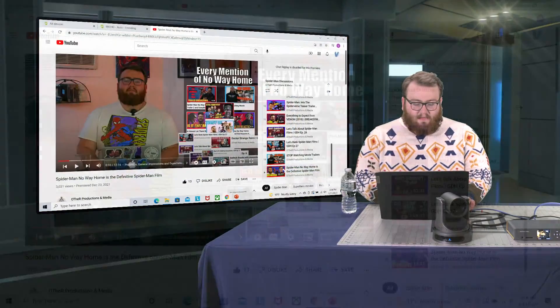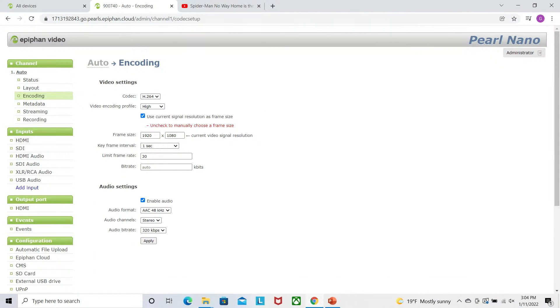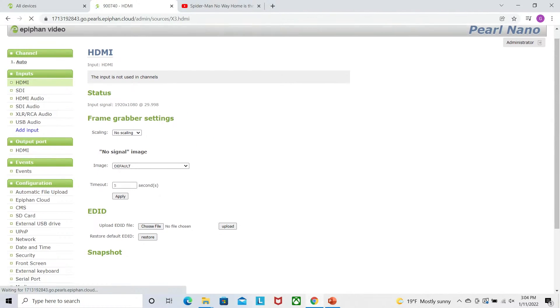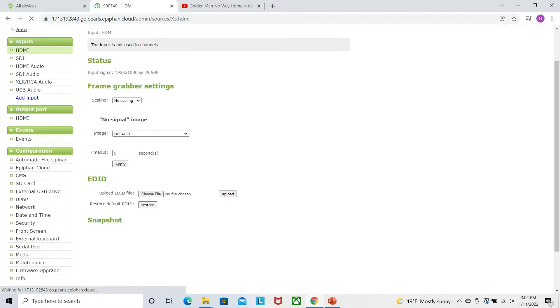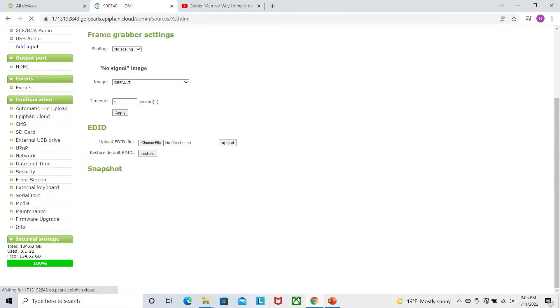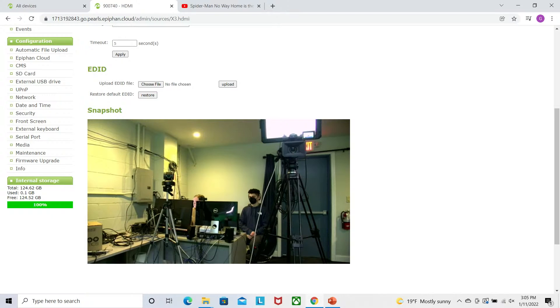Let me show you how easy this is. If I log in to my Epiphan dashboard right here — this is my Pearl Nano — let's look at what it looks like when you go into the dashboard. This is the online GUI where we customize everything that goes on in my Epiphan Pearl Nano. You can see down here I have my card inserted for internal storage, and here's a preview of what's going on in my Pearl Nano.